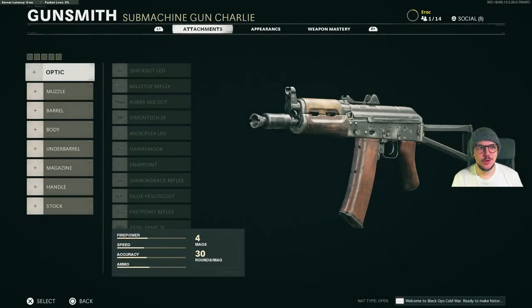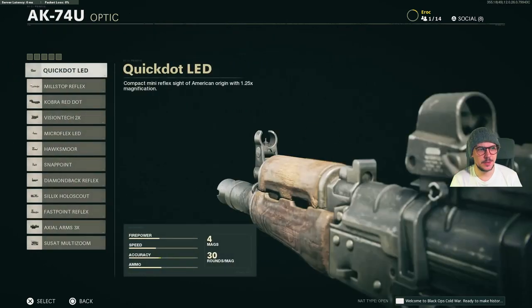Hey guys, welcome back to my channel. EROK here, another attachments video. We're going to go through the attachments of the AK-74U, and after that I'll quickly run through what I think could be some cool, potential cool loadouts. Anyway, let's get into it.